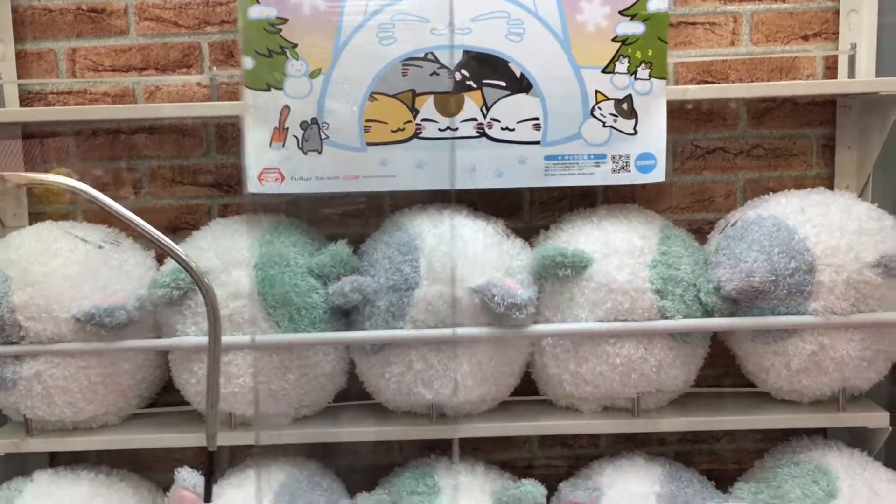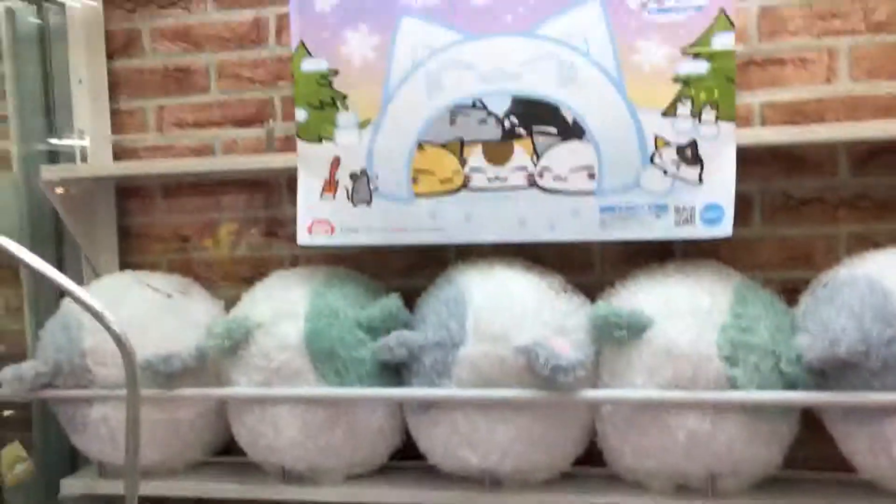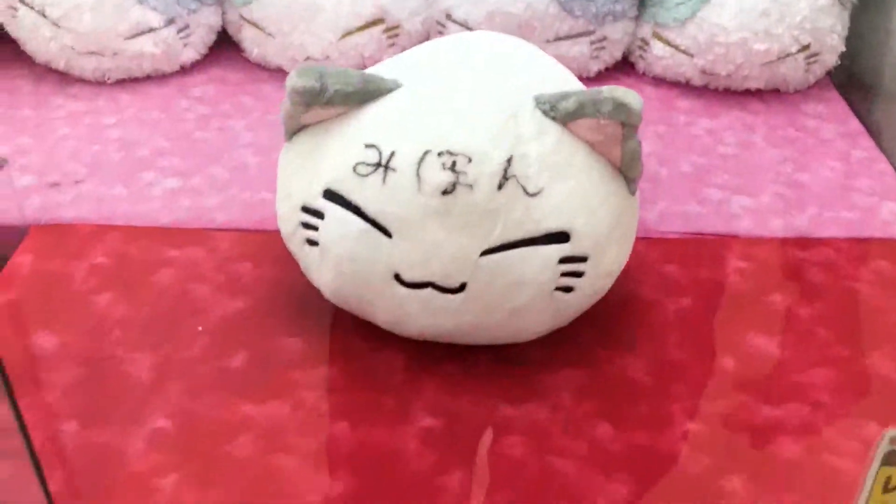Hi guys, we're back at it. We're going to try and get this sleeping cat looking like thing, so let's go for it.